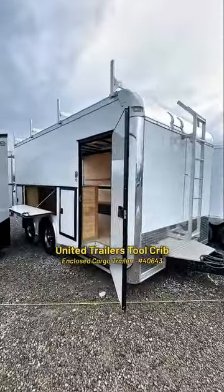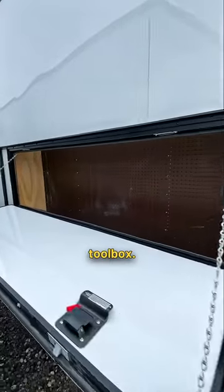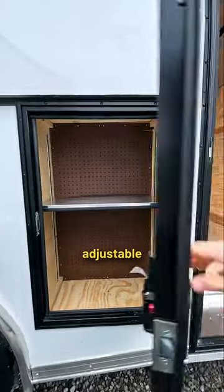Today we have the United Cargo Trailers, perfect for your contractors. Here on the outside is your curbside model toolbox. There's lots of versatility with back pegboard so you can hang whatever you need, and space for adjustable shelves.